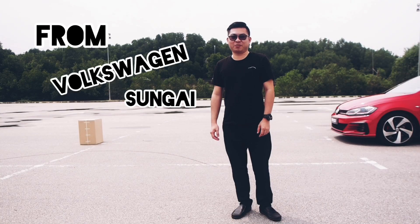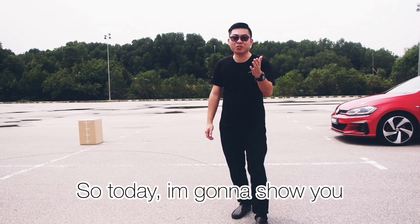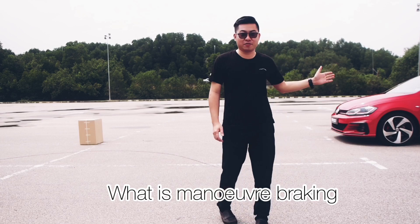Hey guys, I'm Ryan Thor from Oxygen's Man Company. Today I'm going to show you what is manual braking from Oxygen Passage features.